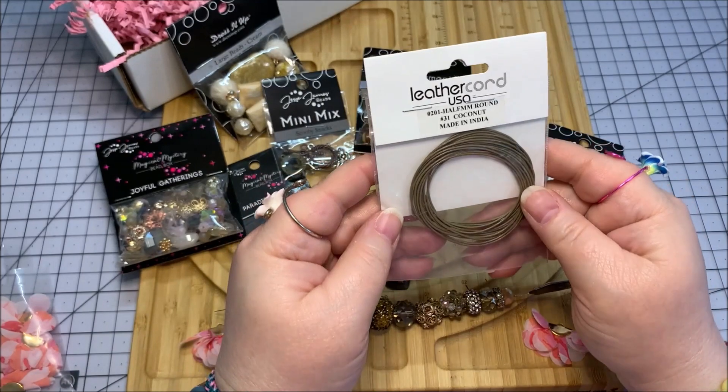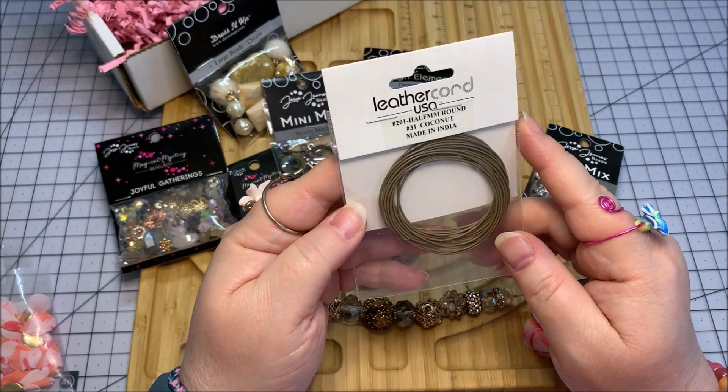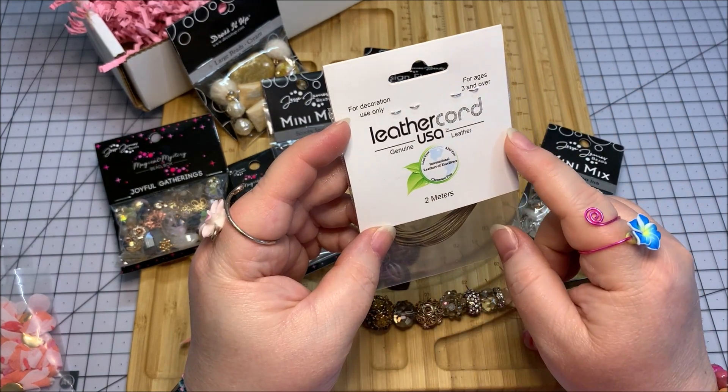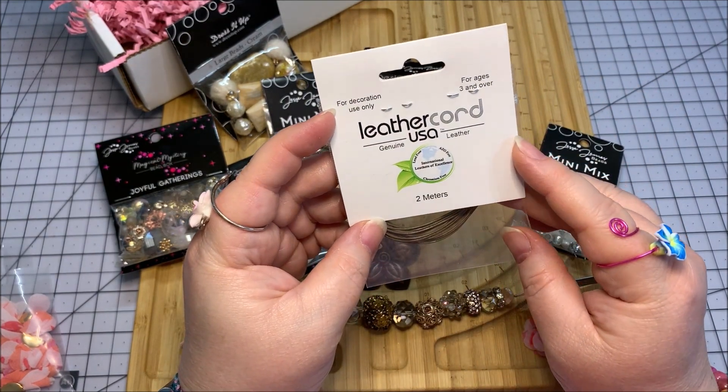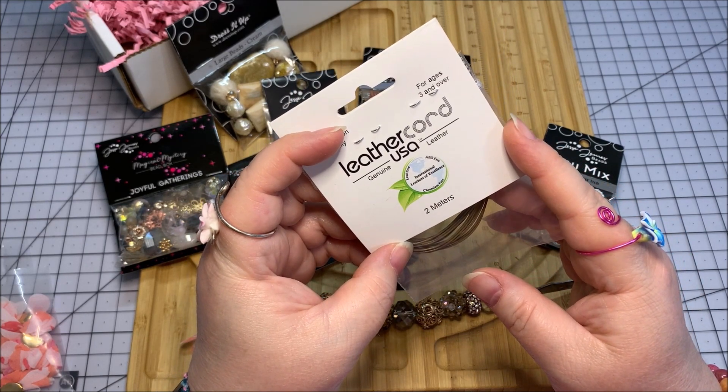And finally, we have a half millimeter round coconut leather cord — 0201 half millimeter round. This is genuine leather, two meters of it, and it's lead-free, azo-free, and chromium-free.